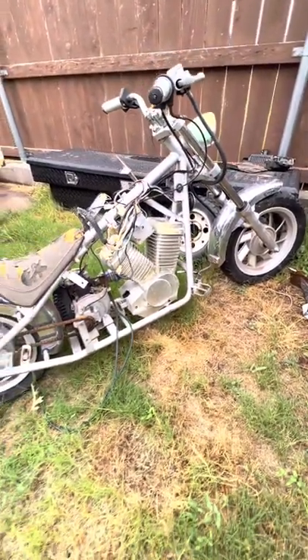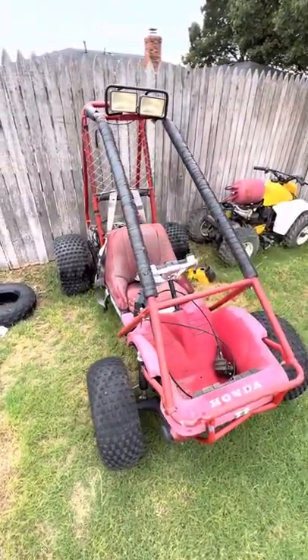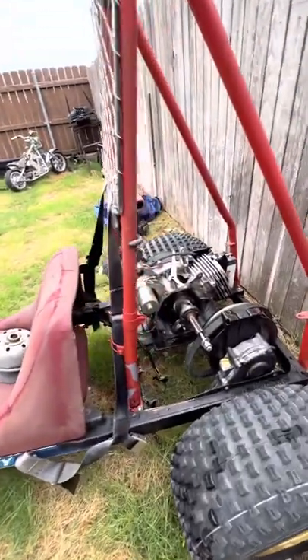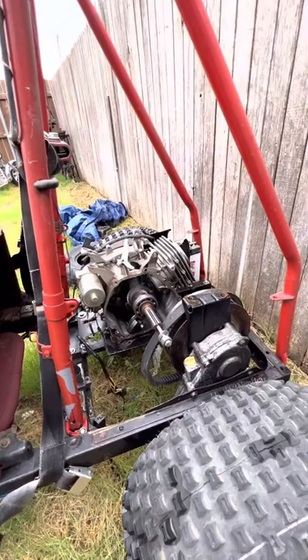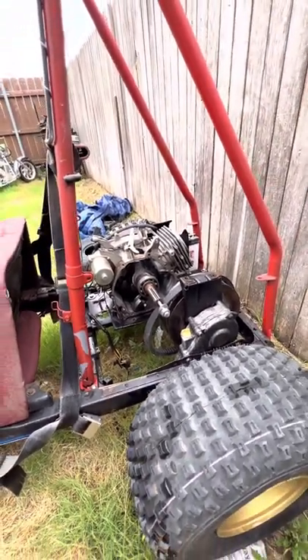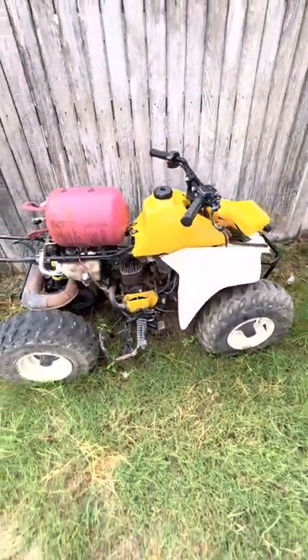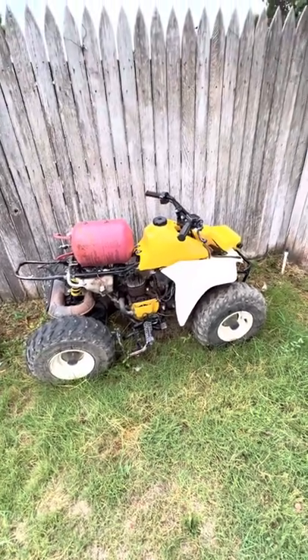Here's my other mini chopper which I'll get to one day. Here's my Honda Odyssey FL250 — I will probably put a 440cc in it or look for a two-stroke Polaris engine. And here's a little Suzuki — I'm not sure what I'm going to do with it.